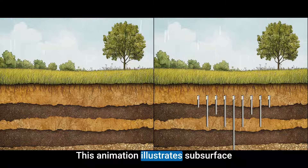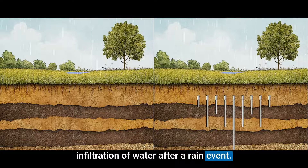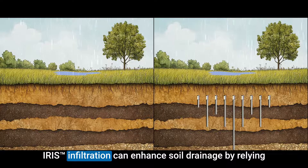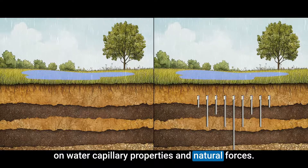This animation illustrates subsurface infiltration of water after a rain event. Iris infiltration can enhance soil drainage by relying on water capillary properties and natural forces.